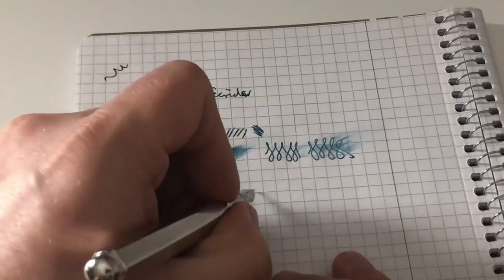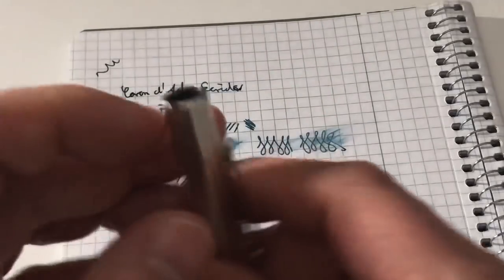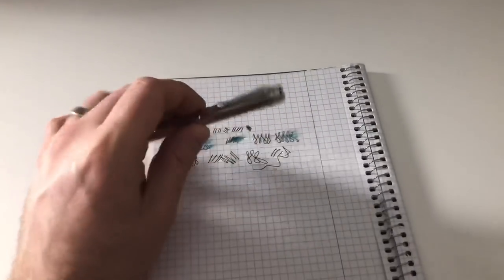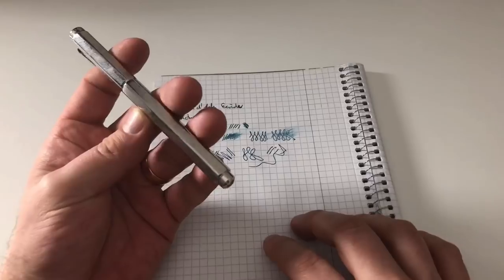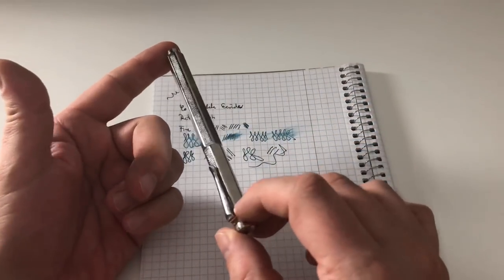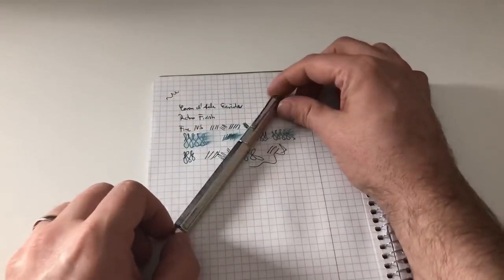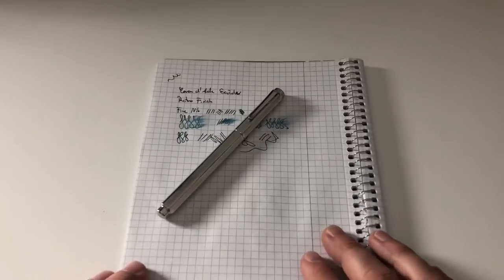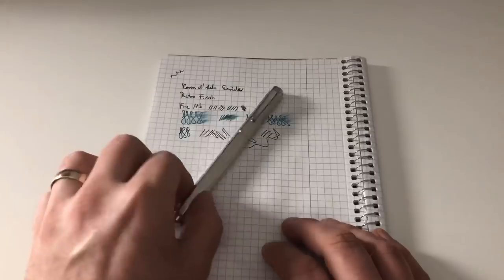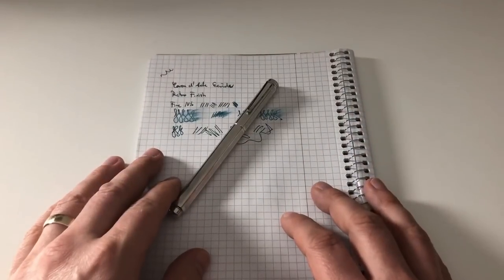Smooth in all directions with a tad of feedback — a really, really nice writing experience. I think it's a super nice pen and I hope this review of the Caran d'Ache Ecridor was useful. I want to again thank The Pen Company in the UK for sending me this pen for review. I'll gladly see you guys at the next review — bye bye.